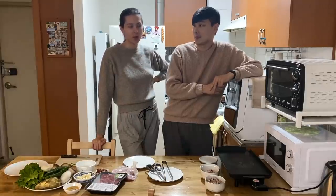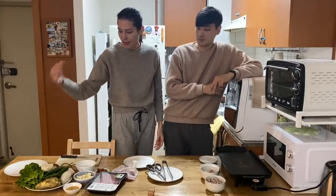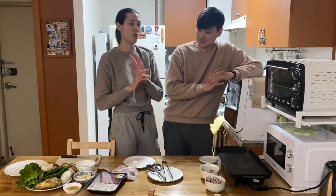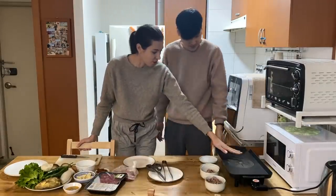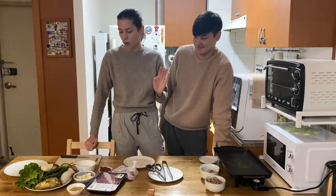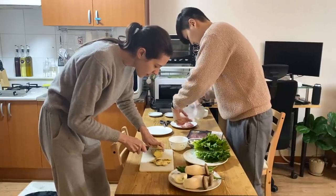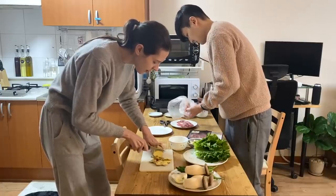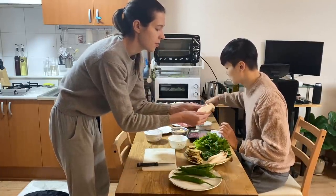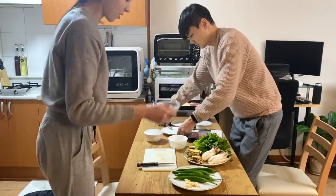We didn't have that many veggies today, so we're going to try to make up for it with this meal — our own version of Korean barbecue. We've got lettuce, onion, cucumber, pepper, mushrooms, sweet potatoes, rice cakes, garlic, beef, and rice. We have our little grill here. The dipping sauce is always samjang and sesame oil mixed with salt and pepper. This is definitely a favorite meal — it's a good way to get veggies and protein in pretty easily. I cut the goguma really thin so it cooks quickly.